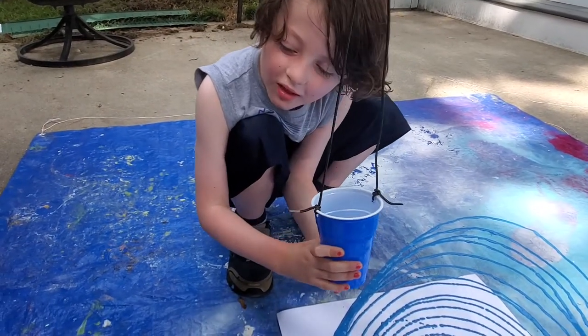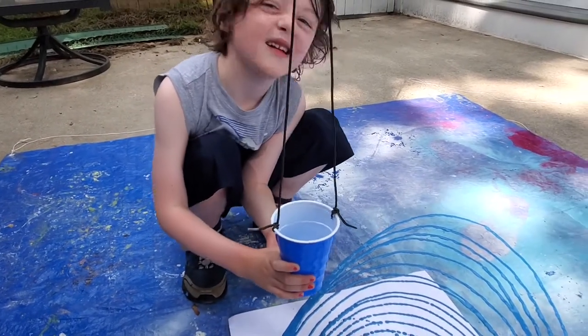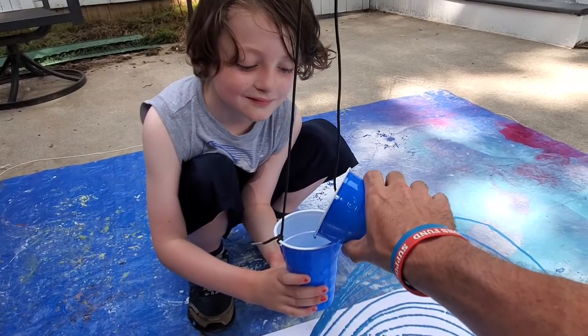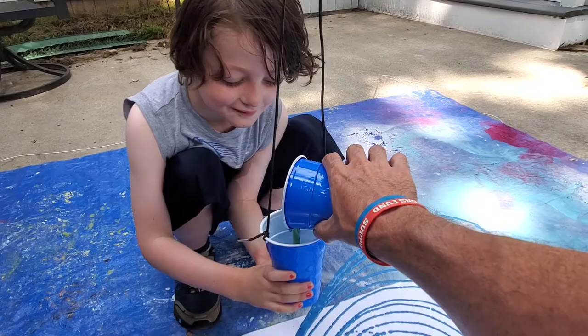Henry has got his finger over the hole in the cup — he's gonna keep it there as I pour it in. Don't move your finger. I'm gonna pour that mixture and now we've got a greenish color.